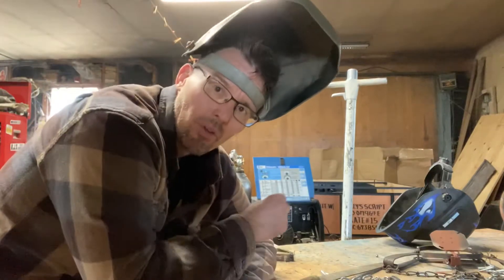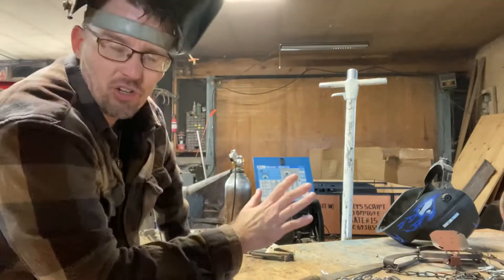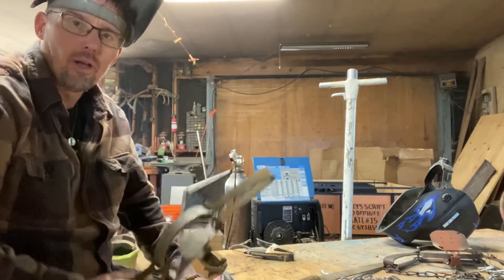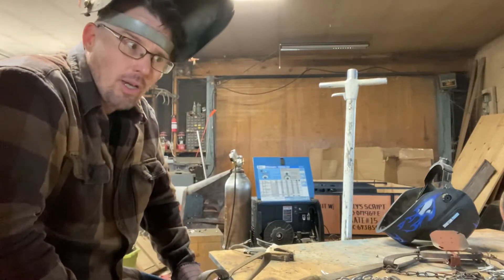Anyway, today what I'm doing is a kind of a quick video on trap modification. I'm actually converting some of my traditional jaw traps to offset jaw.